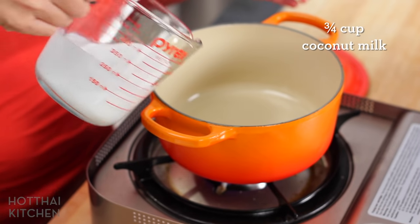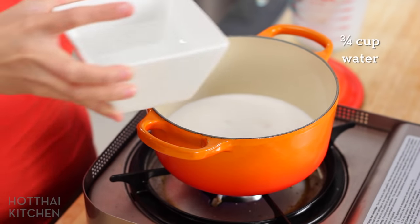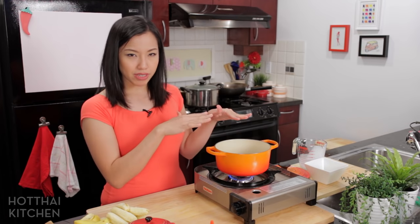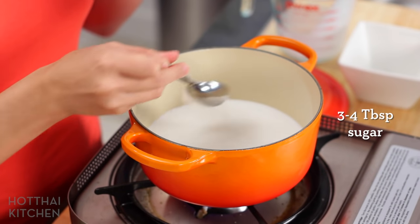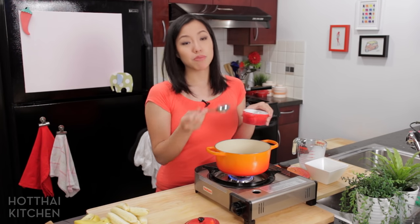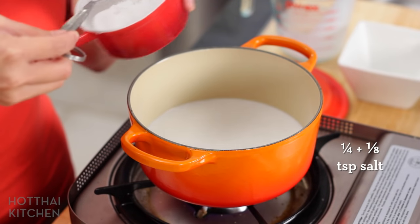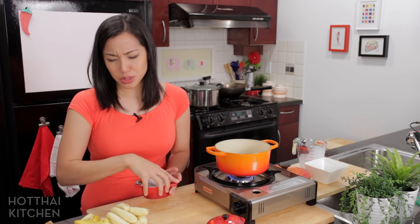I've got some coconut milk going in and some water. All coconut milk is just a little bit too rich, so you can change the ratio between water and coconut milk depending on whether you want this to be light or rich. I'm doing half and half, which I find the perfect ratio. Sugar — I'm going to add about three tablespoons, but you can customize that. This is a great thing about a dessert soup: it's very flexible. And now a little pinch of salt, for saltiness to balance the richness and sweetness. Salty, sweet, and coconut milk go together really well.